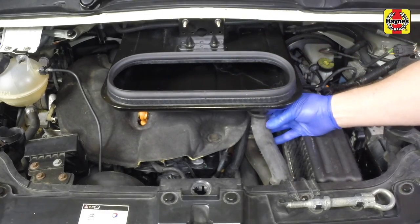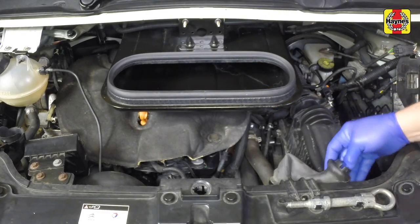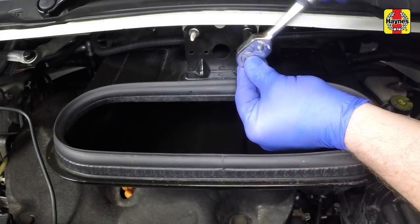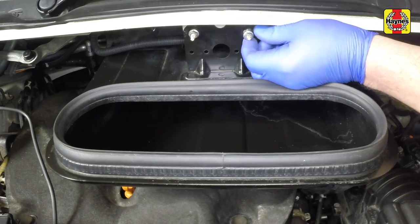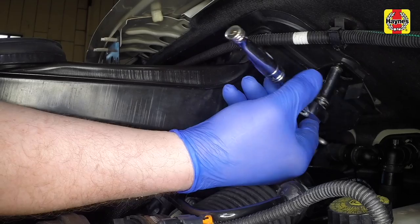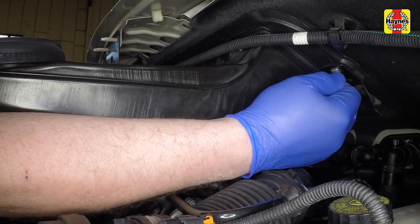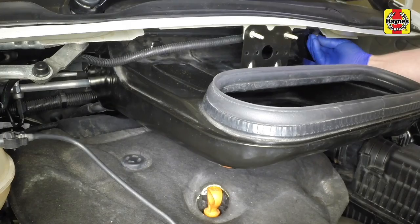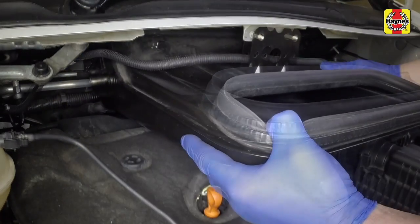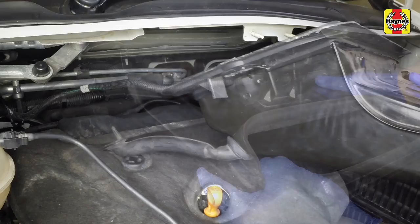Disconnect the water drain pipe from the air intake cowling. Undo the two retaining nuts at the top of the air intake unit, then slacken the nut at each side. Unclip the wiring loom, then remove the cabin air intake cowling.